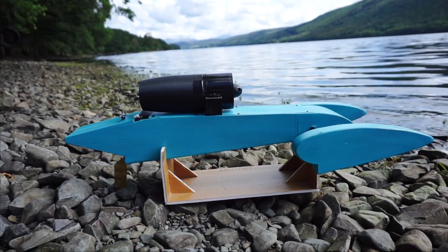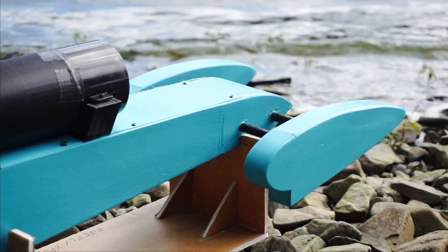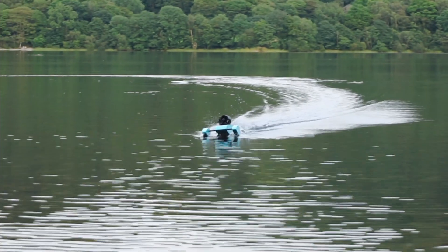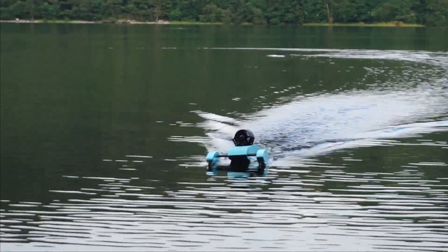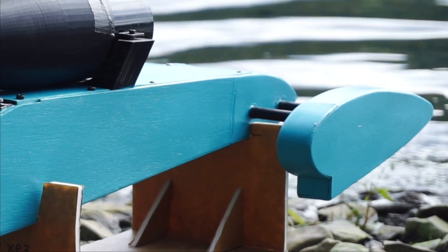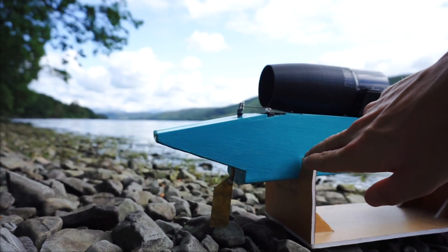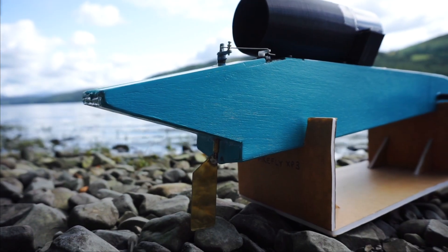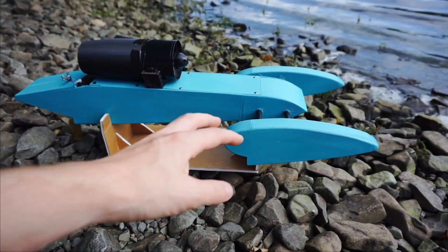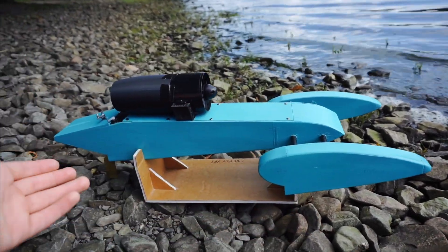To get the boat skimming along the surface without flipping or taking off, certain design factors have to be addressed. The sponsons act as lifting surfaces, a little like a wing on an aeroplane. The force of water hitting the bottom of the floats lifts the front of the boat out of the water, so only the very bottom is touching. The same happens at the back, where the hull is shaped into a V to lift the rear. With two points at the front and one at the back, you get a three-point hydroplane.